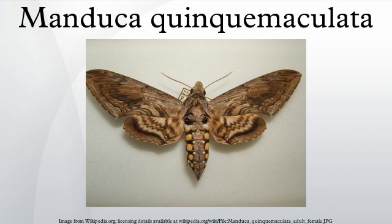Tomato hornworms are known to eat various plants from the family Solanaceae, commonly feeding on tomato, eggplant, pepper, tobacco, moonflowers, and potato. Accordingly, they are often found on defoliated tomato plants, the caterpillar clinging to the underside of a branch near the trunk.